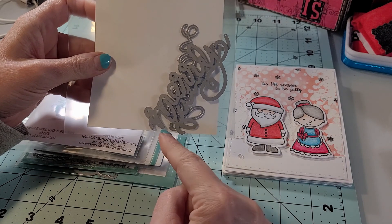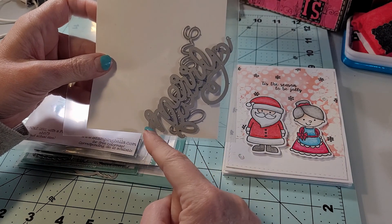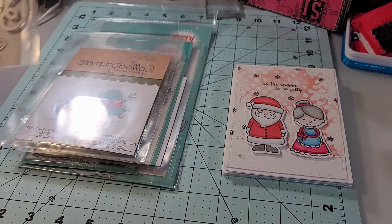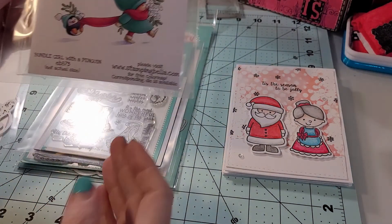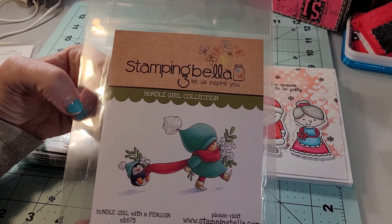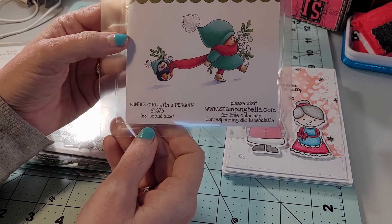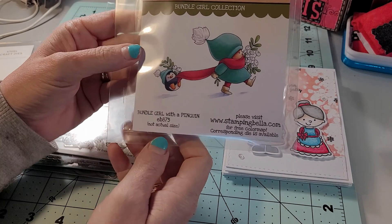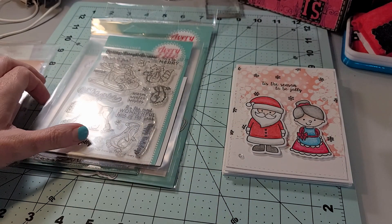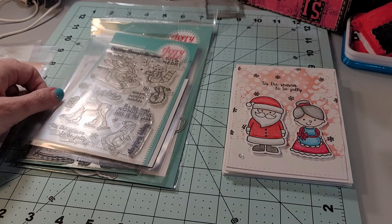Here I am showing you a Hello Bluebird die set. It has Mary, Fa La La La La, and Believe. Here is another one I used — it is by Stamping Bella. It is Bundled Girl with Penguin and is just a super cute image. I also used this Avery Elle set, and you can pause the video if you'd like to get the name of this set.